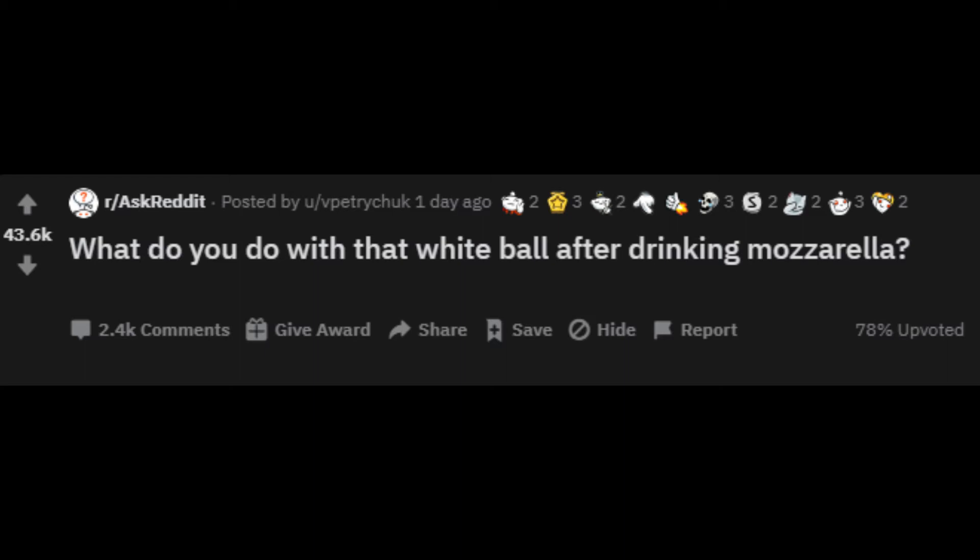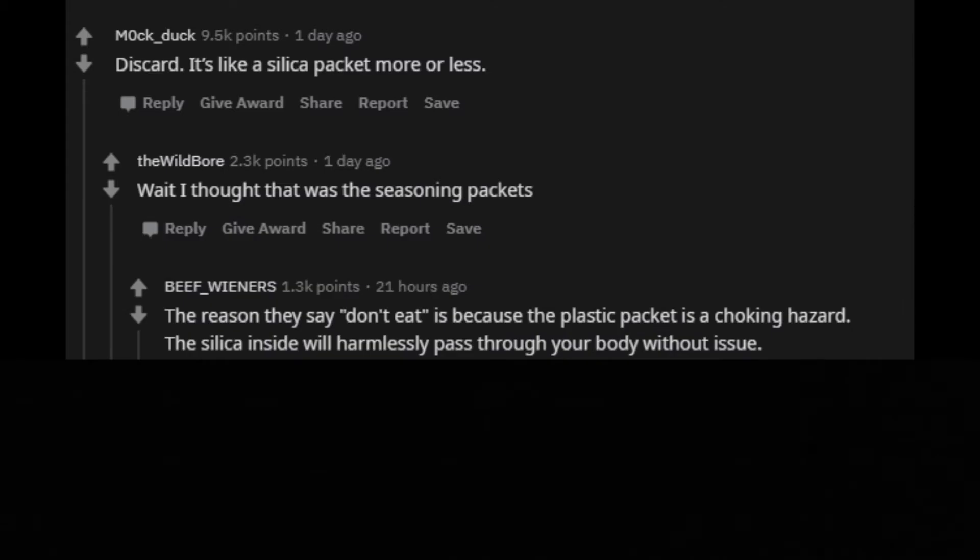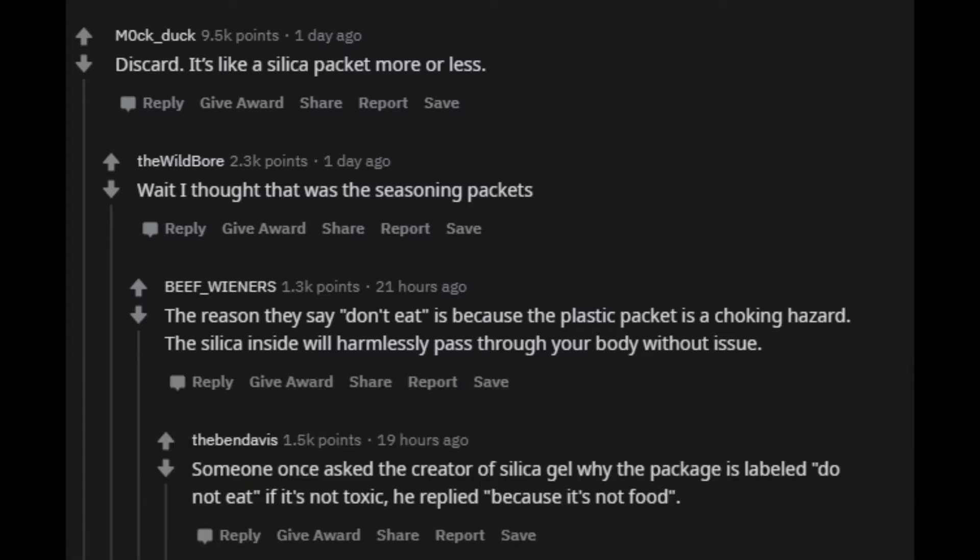What do you do with that white ball after drinking mozzarella? Discard. It's like a silica packet more or less. Wait, I thought that was the seasoning packets. The reason they say don't eat is because the plastic packet is a choking hazard. The silica inside will harmlessly pass through your body without issue. Someone once asked the creator of silica gel why the package is labeled 'do not eat' if it's not toxic. He replied: because it's not food.